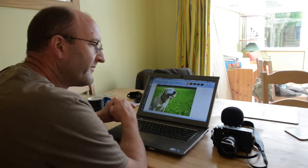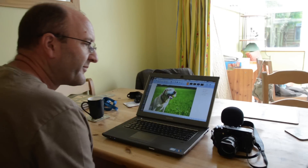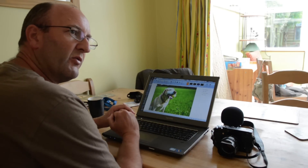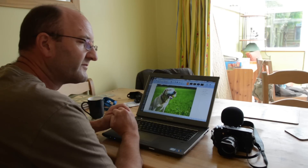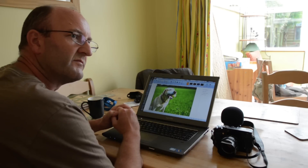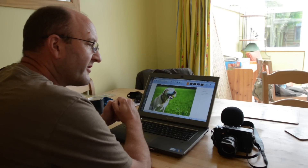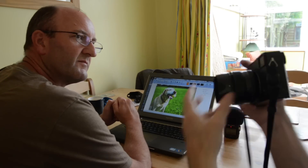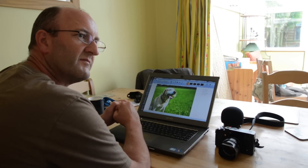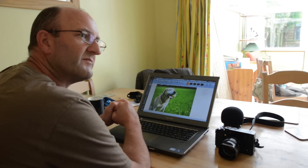As photographers we're all gear addicts. We love our toys whether it's camera bodies, lenses, tripods or lights. But it's the six inches behind the camera that's the important part of the equation. Nobody ever asked William Shakespeare what kind of pen he used to write his plays with. The tool is irrelevant, frankly, so long as you've got something that does the job you need it to do.